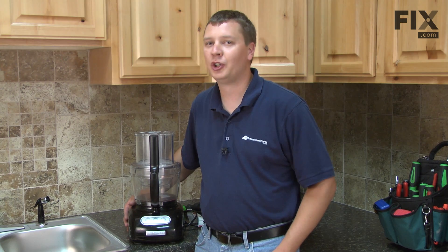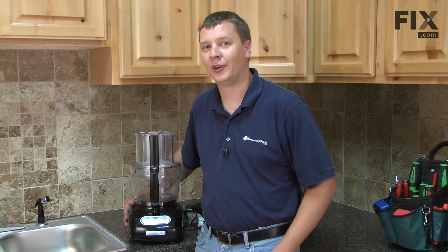Hi, I'm Mark from eReplacementParts.com. In this video, I'm going to show you how to replace the motor capacitor on your KitchenAid food processor.